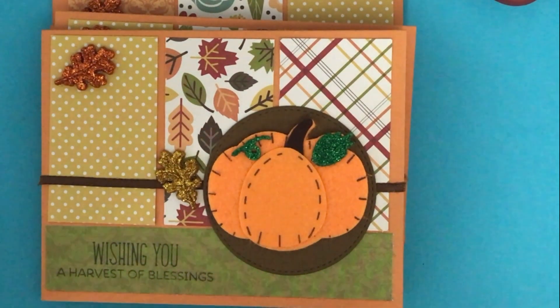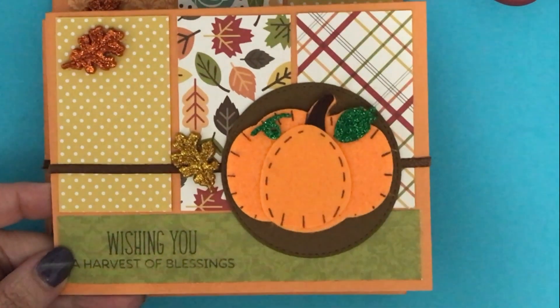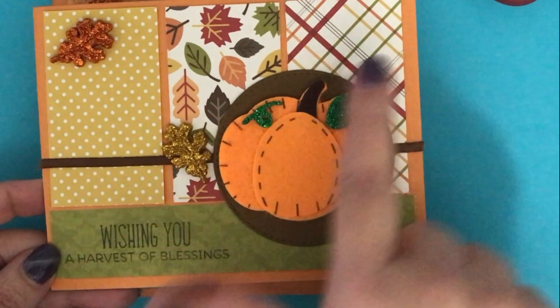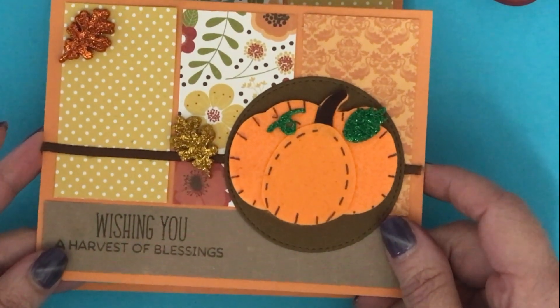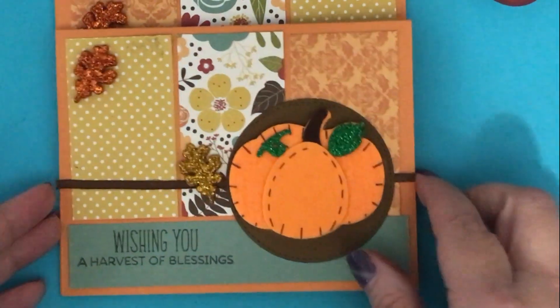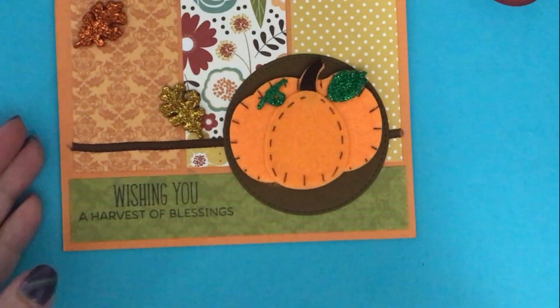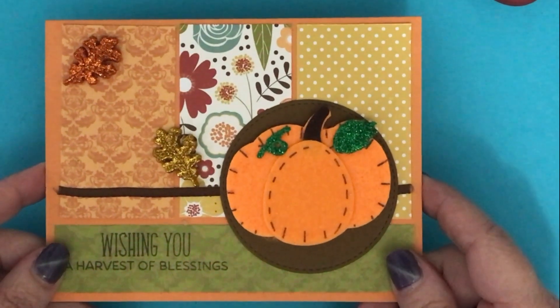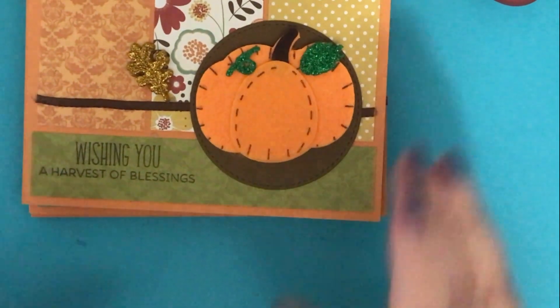I'm going to try my first ever napkin card for some Thanksgiving cards, so I'll be sure to share that with you later on. Let me show you these cards. The sentiment is 'Wishing You a Harvest of Blessings,' and I chose some papers that go very well with this sketch. I really like how these cards turned out — they're very festive looking. That's a great pad of paper. So I just have those four cards for you this month, and we'll see what I can get done for next month. Thank you so much for watching. Bye.